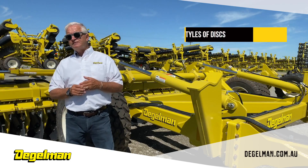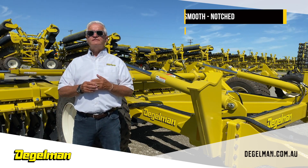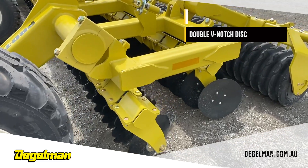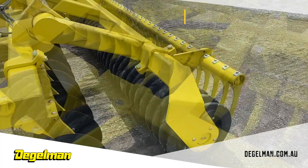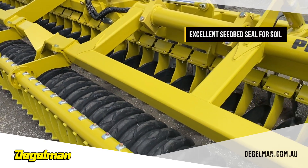The Pro-Till offers three styles of discs: smooth, notched, and our exclusive double V-notched disc. It also features an exclusive rubber auticle roller with max life scrapers, providing an excellent seedbed seal for your soil.